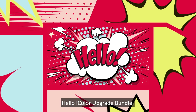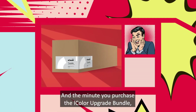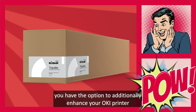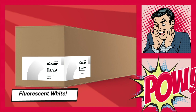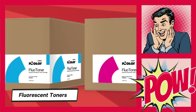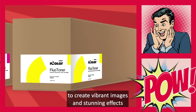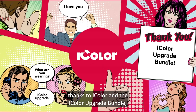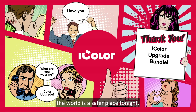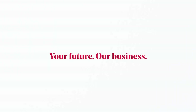Hello iColor Upgrade Bundle! The minute you purchase the iColor Upgrade Bundle, you have the option to additionally enhance your OKI printer with our iColor specialty toner kits — fluorescent white, fluorescent toners, clear and sublimation toner — to create vibrant images and stunning effects for a variety of markets. And just like that, thanks to iColor and the iColor Upgrade Bundle, the world is a safer place tonight. Until we print again folks — iColor, your future, our business.